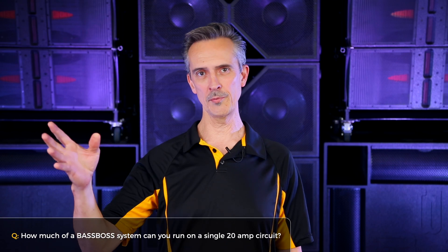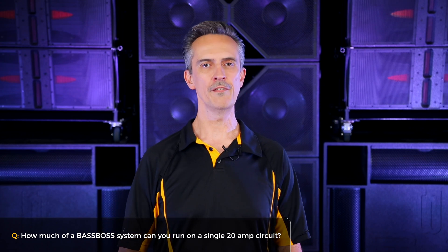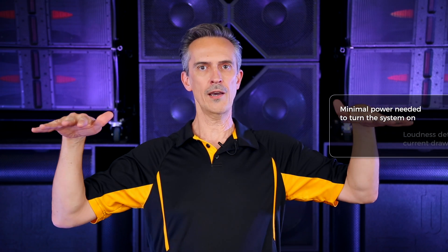We're going to answer the question: how much system, or what systems, can you run on a 20 amp or 15 amp circuit if that's all you got? The answer in terms of Base Boss gear is most of them. But really, the amount of power you have available is related to how much volume you can get, how loud you can get, because they'll run up to a point on 120 volts, 20 amps. You're not drawing current from the wall just to get the system on — it's related to how loud it gets.